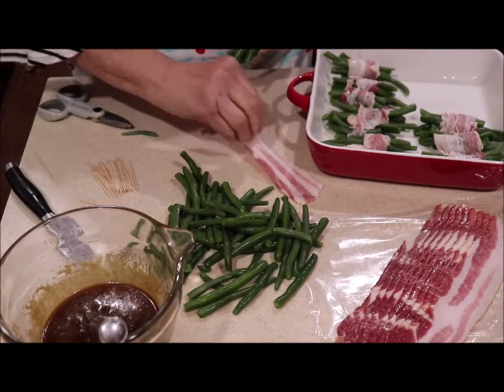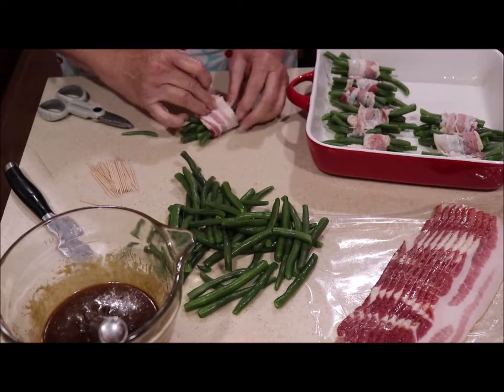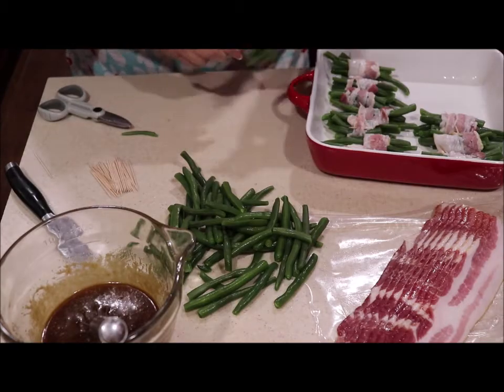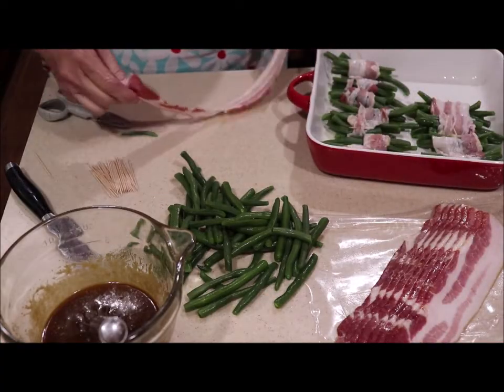I'll do a couple for y'all and then bring you back when I get it done and I'm ready to put my marinade on. This bacon gets real crisp and the beans are delicious.